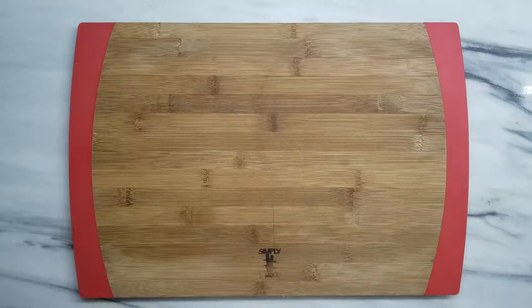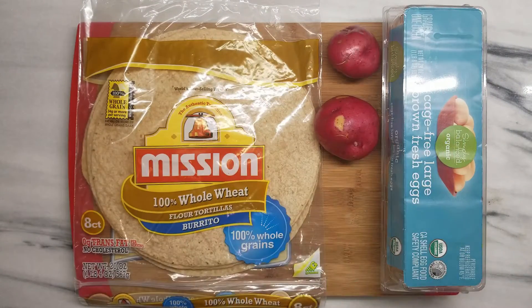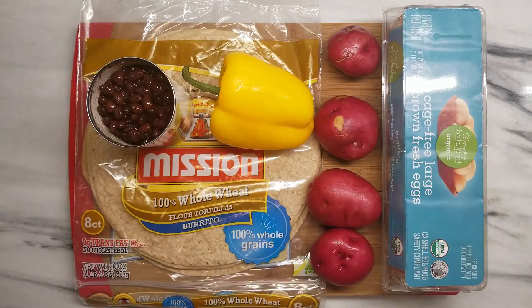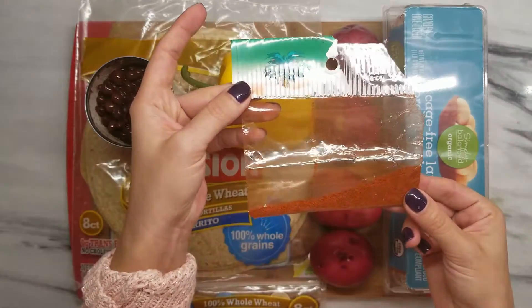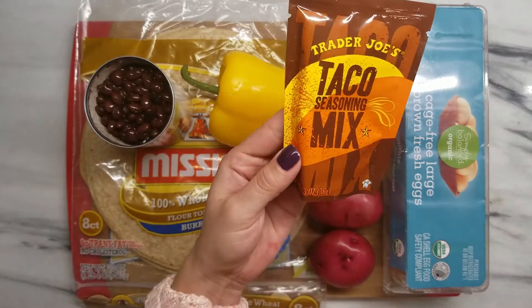Hey guys, today we're making breakfast burritos. You're going to need some whole wheat tortillas, some eggs, about four potatoes, one pepper, some black beans, and some aluminum foil. I like paprika and taco seasoning to season up my mix.